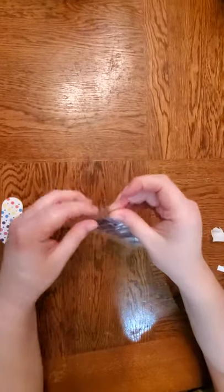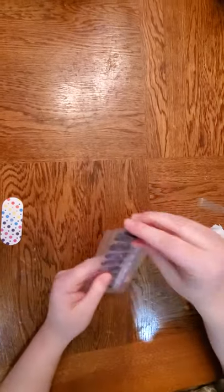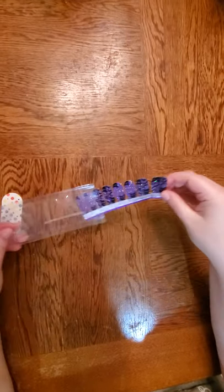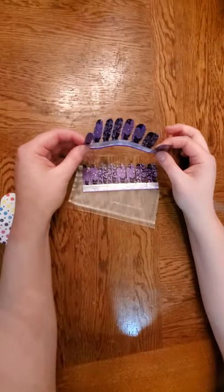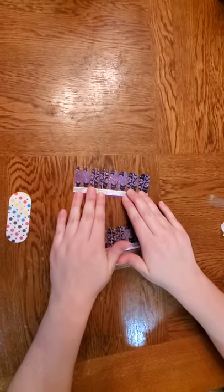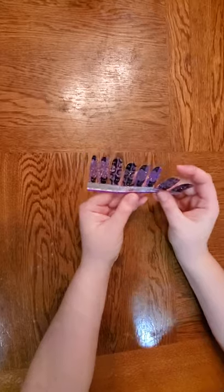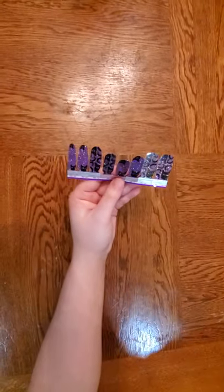Then you are going to open up your beautiful, beautiful nail strips. You will see that there are two strips, but for one mani you will actually only be needing one, and you won't even be needing every single one of these. Every package comes with 16 different strips, as you can see here.